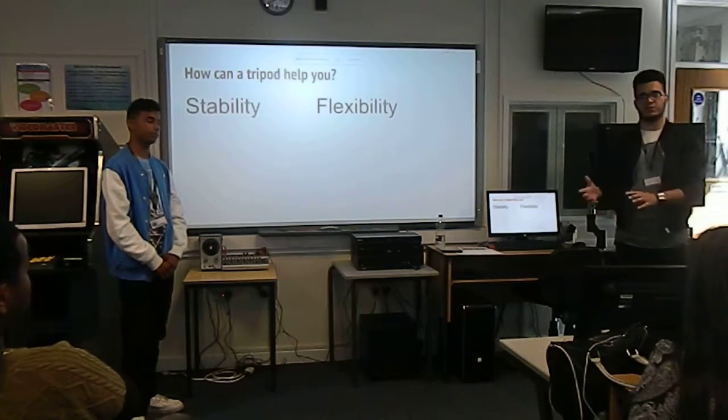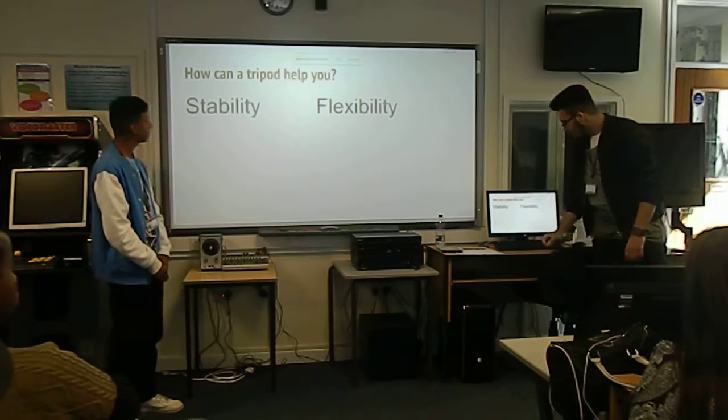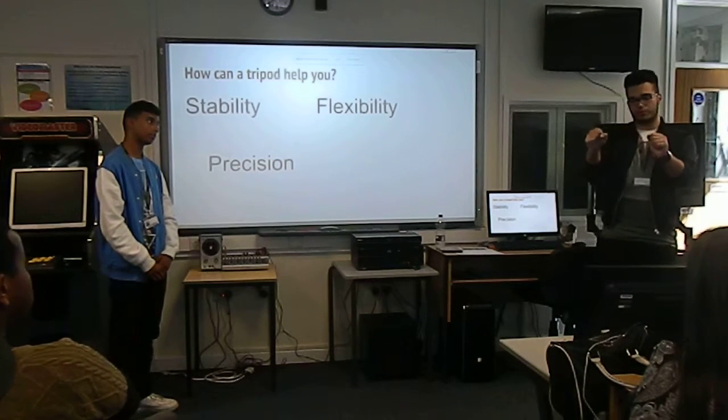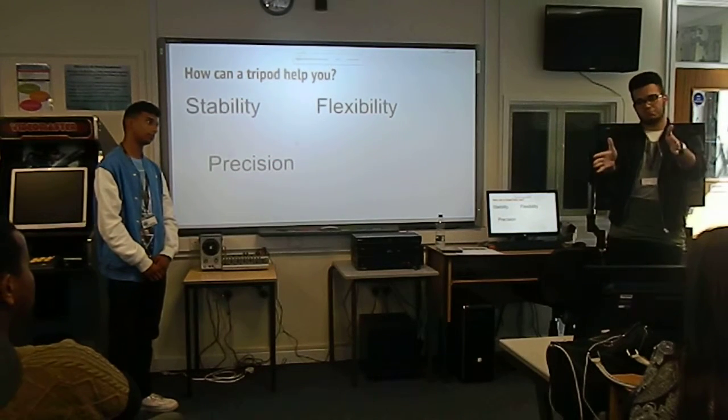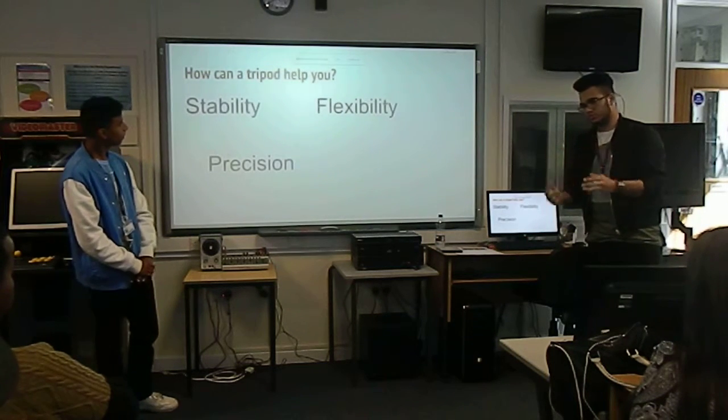Whereas it would be harder if you were just doing it by hand and the camera would be shaking. With precision, using the grip you can get a smoother shot and a more precise angle or direction compared to handheld.